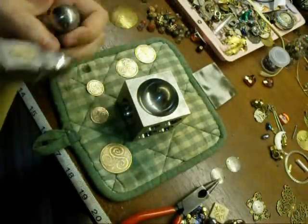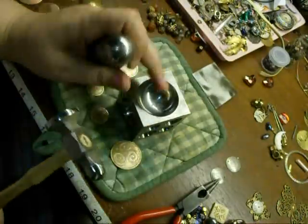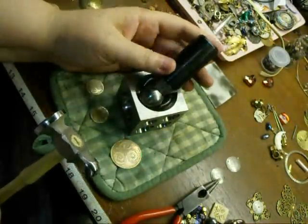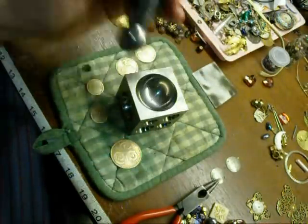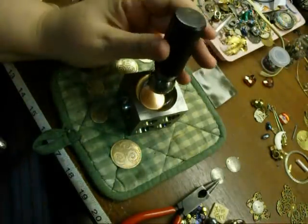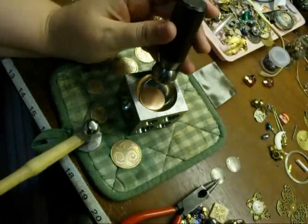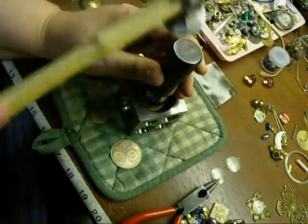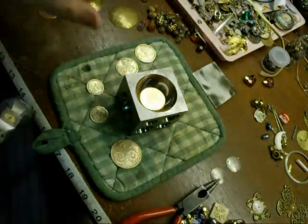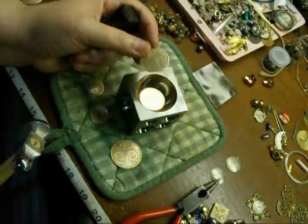I'm ready to dome them. They've been sanded down to the way I want them. I'm going to use this doming block and a hammer. I'm going to start by doming the copper and then the brass. I put on this pad so it's not very loud, but it's still going to be loud. I'll spare you listening to me do that, but I'm going to be doming every one of these copper discs and every one of these brass discs.